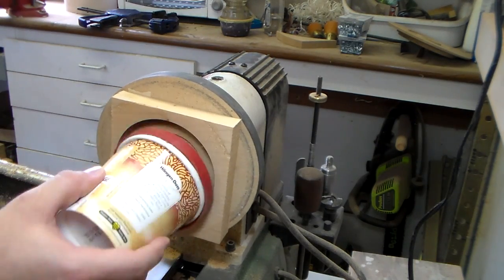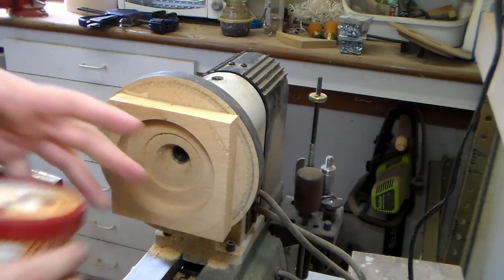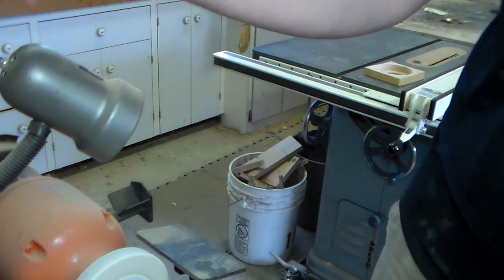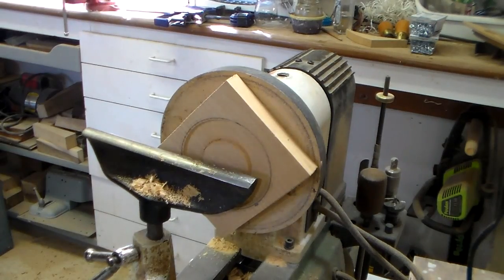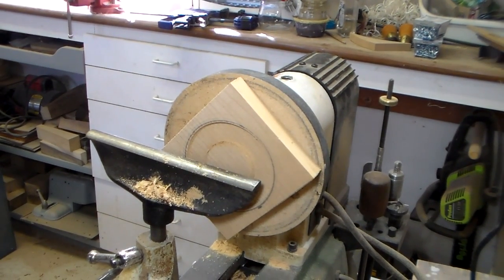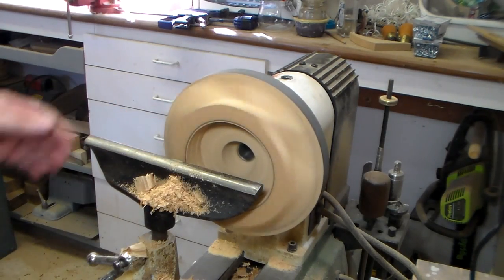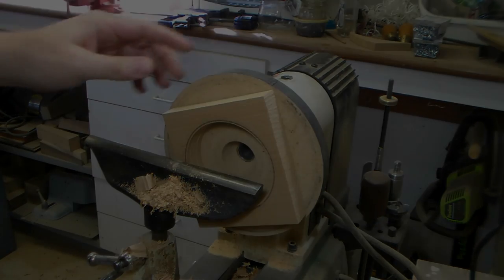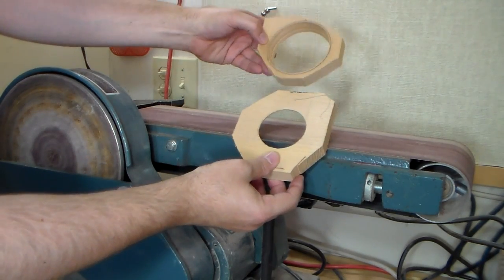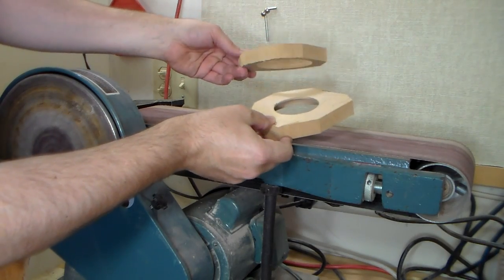So now what we need is a collar to sit on this side of it. I knocked some material off at the bandsaw because it was just silly to try to do this all at the sander. So they're a little more thinned down.